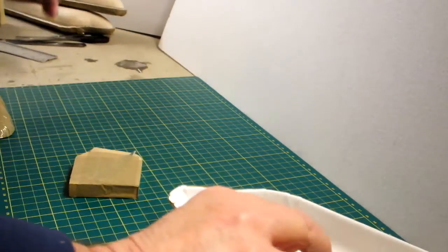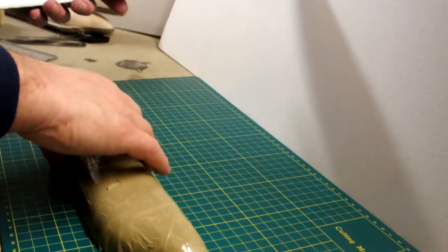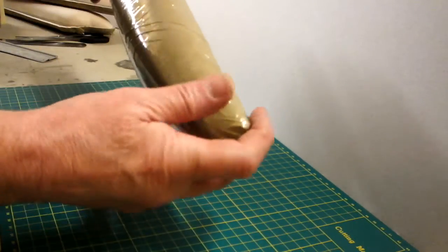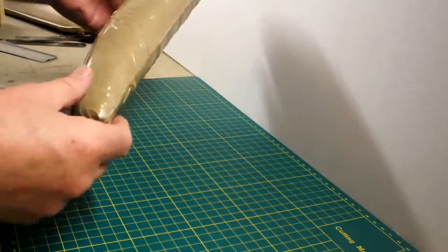Put the moulds to one side. Then, very carefully, we take the tape off and sand the edge, and there we have the fuselage of the aircraft.